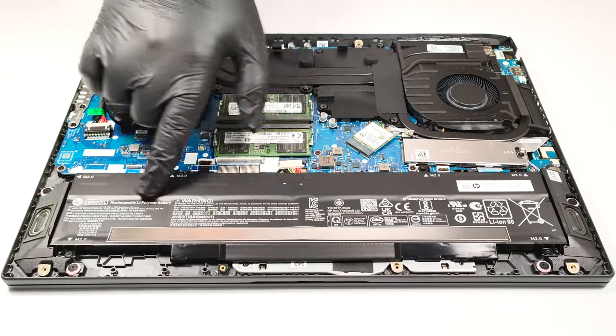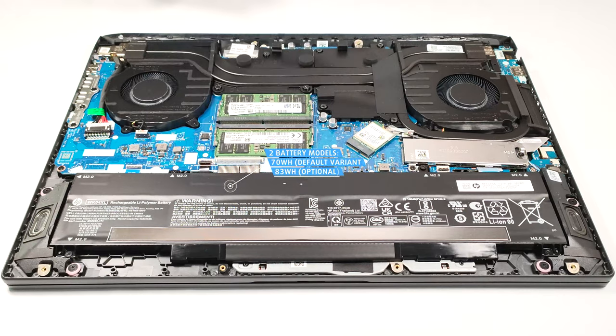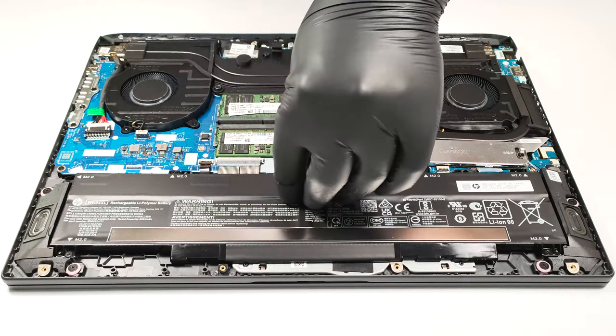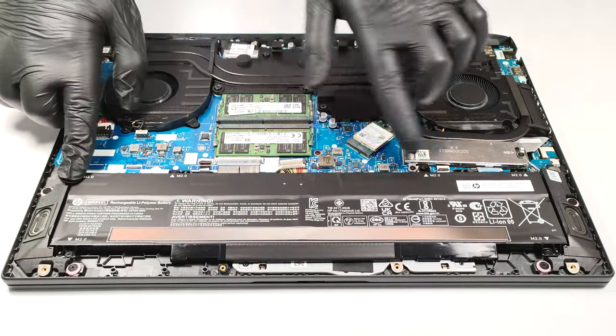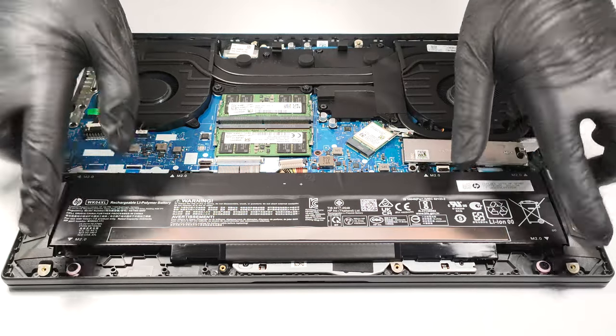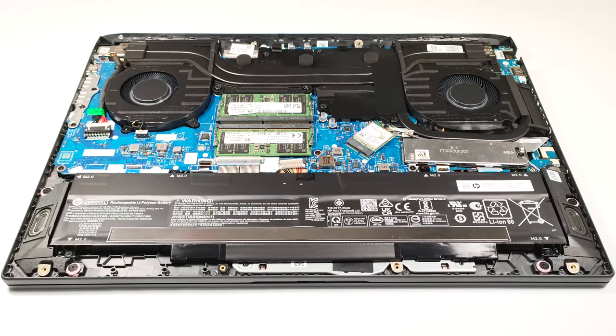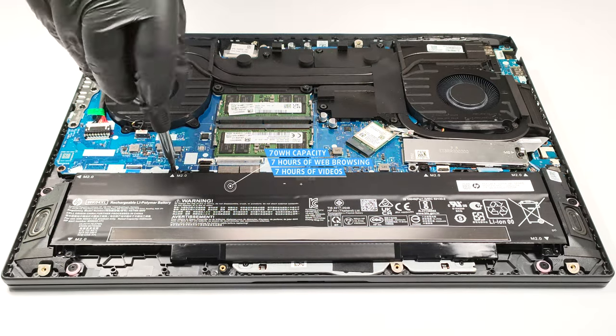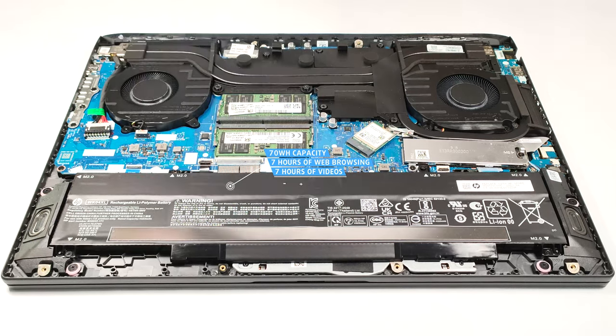The battery here is a 70 watt hour unit and there is also an optional 83 watt hour variant. If you want to take out the battery, you have to pull out the connector from the mainboard. Then you have to undo the six Phillips head screws that are fixing the unit to the base. The capacity of the battery of our laptop is enough for seven hours and nine minutes of either web browsing or video playback.